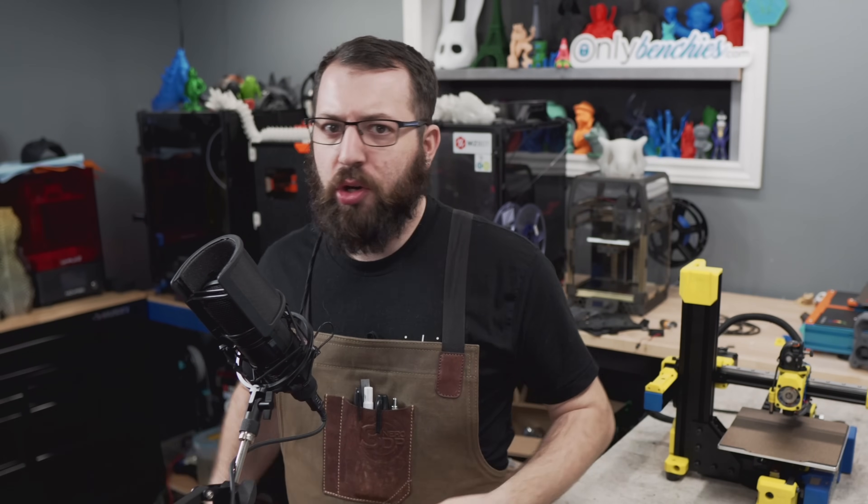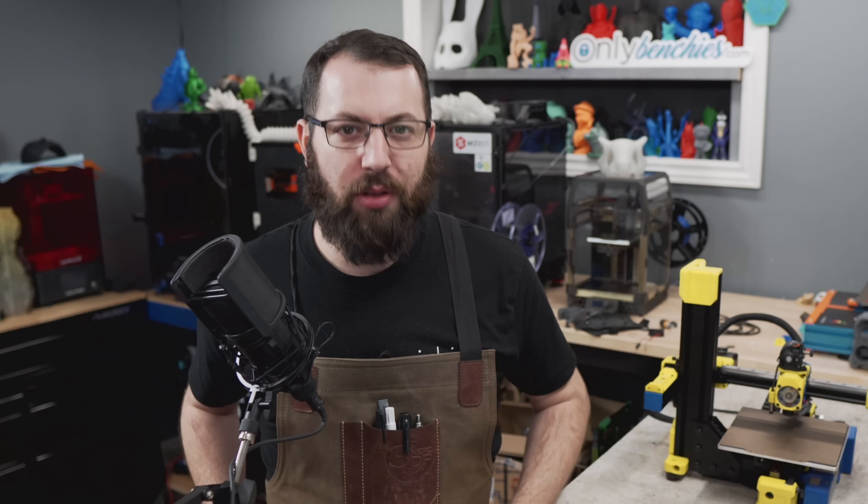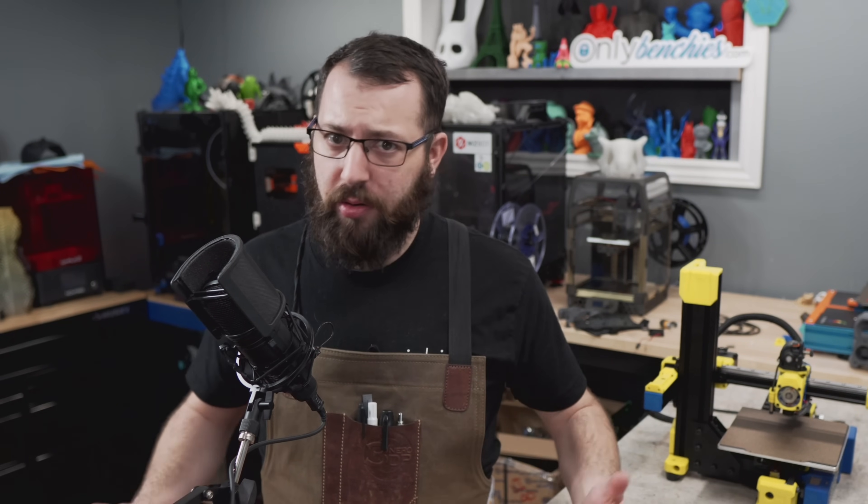Hello. In today's video, I'm going to be showing you how to install Klipper, the 3D printer firmware, on almost any printer there is. There's a lot to go over, so let's get started.